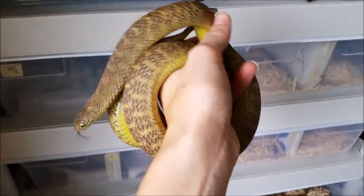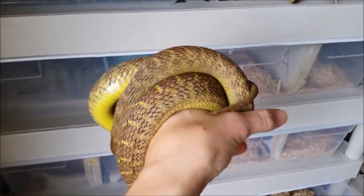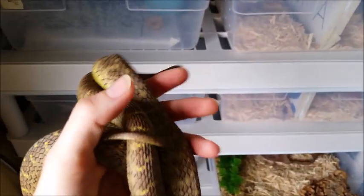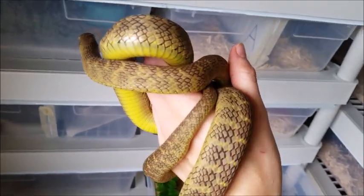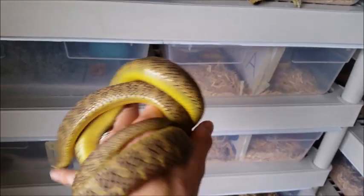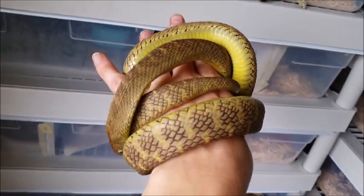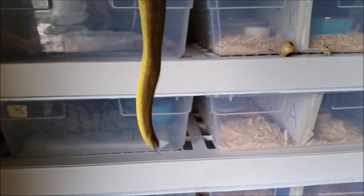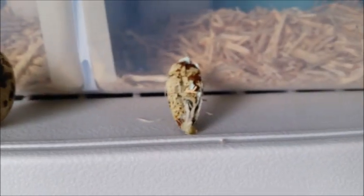Instead of teeth, they have bony projections near the back of their throat, which stick out from their back vertebrae. That helps them eat because when they swallow the bird's egg in one big bite, they push it to where those back vertebrae are, which is about right here, and they use those vertebrae, or those spikes, to crack the shell. Then they drink the juices inside — they're very efficient at getting every last drop out, after which they crunch up the shell and spit it back out.